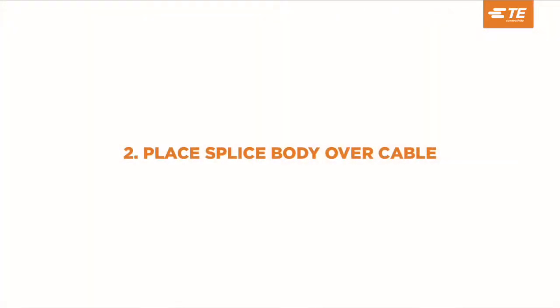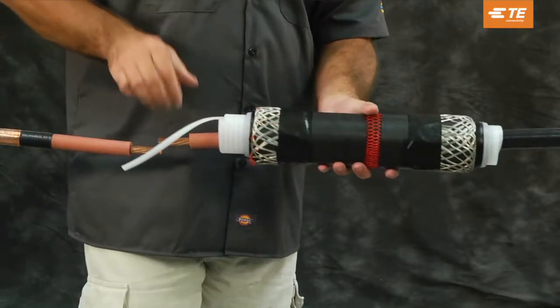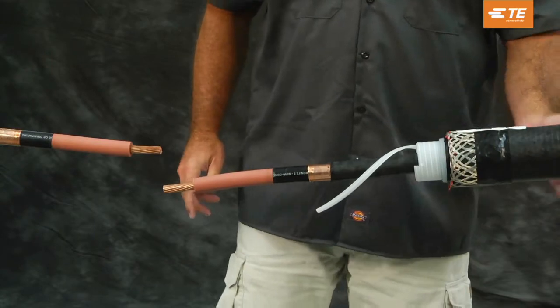Place the splice body over the cable. Slide the splice body over the cable end so that the release strip of the spiral holdout points toward the cable end.